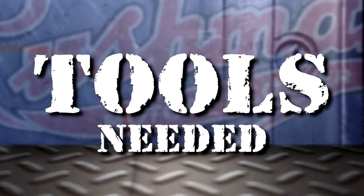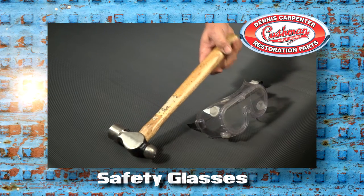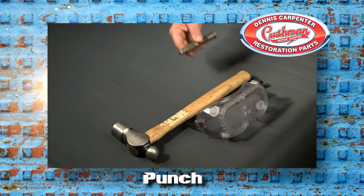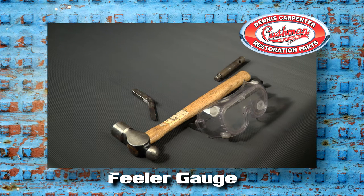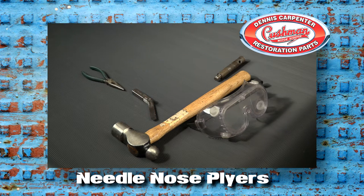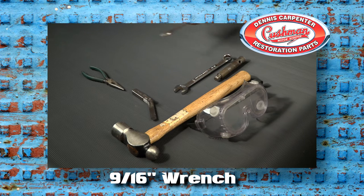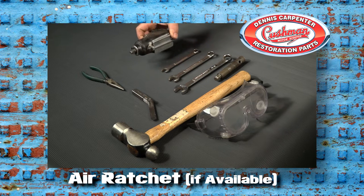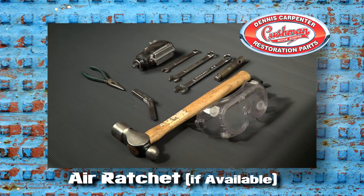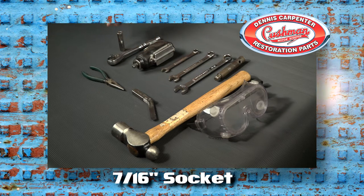These are the tools you're going to need to complete this project: safety glasses or goggles, a ball-peen hammer, a punch, a feeler gauge, needle nose pliers, an 11/16th wrench, a 9/16th wrench, a 7/16th wrench, an air ratchet if available or a standard 3/8th ratchet, a 7/16th socket, and a 3/4 inch socket.